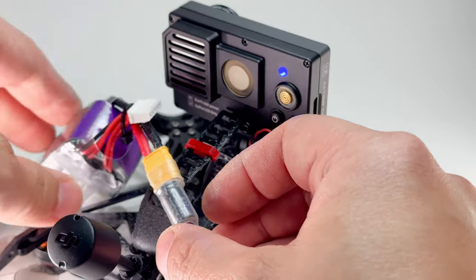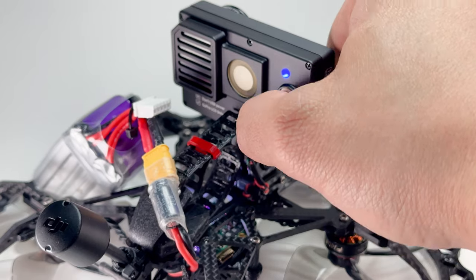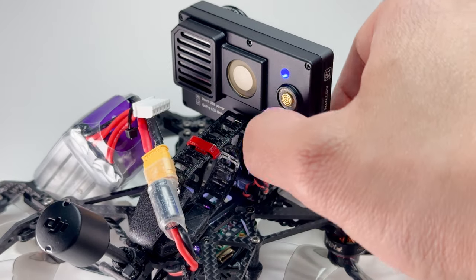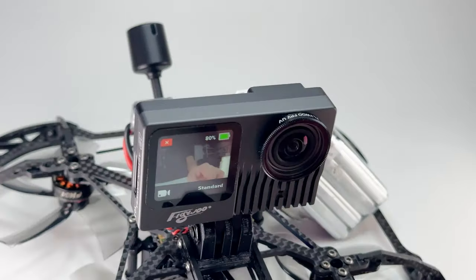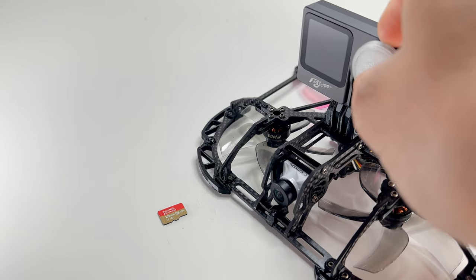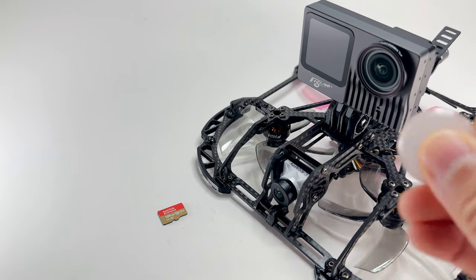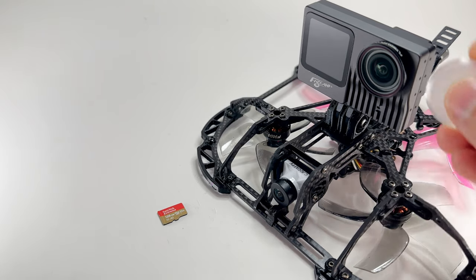The fan is a lot quieter than before. Powering it on — there we go. My friend Kibbe designed this lens cap that fits right over it and also fits the other Flywoo GPs. I'll add a link in the description where you can download the STL file — it just protects the glass.